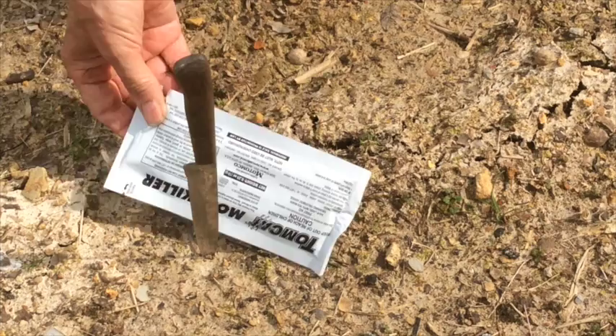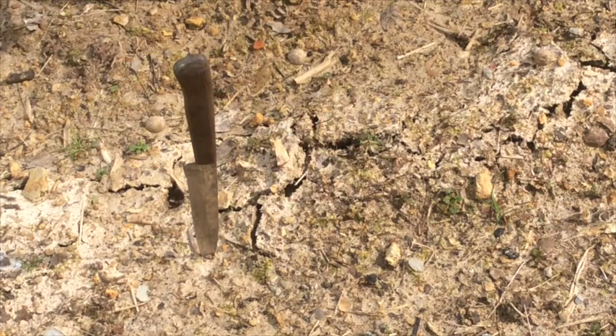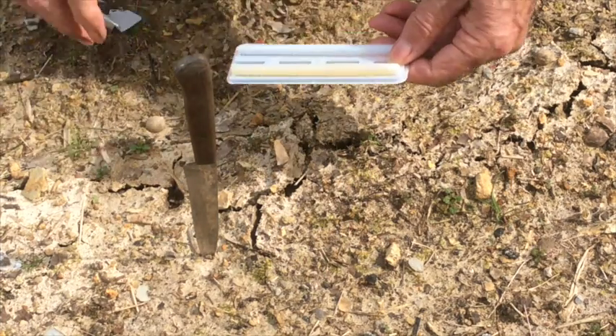Inside the box you'll find the sealed package, and inside that will be a plastic tray with two imitation worms. Now I've already used one of the worms out of this package, but we're going to put the other one in this mole run right here.